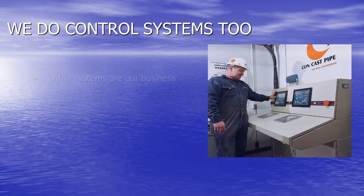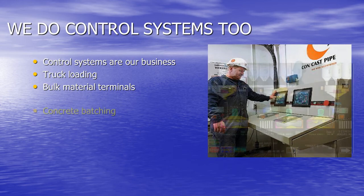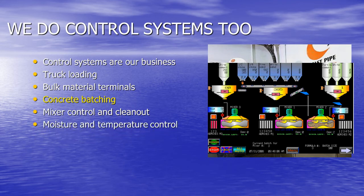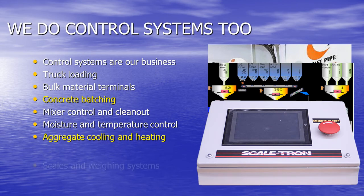Scaletron does control systems too — they are our main business. We specialize in truck loading, bulk material terminals, concrete batching, mixer control and clean-out using high-pressure jets, moisture and temperature control, aggregate cooling and heating, and scales and weighing systems.